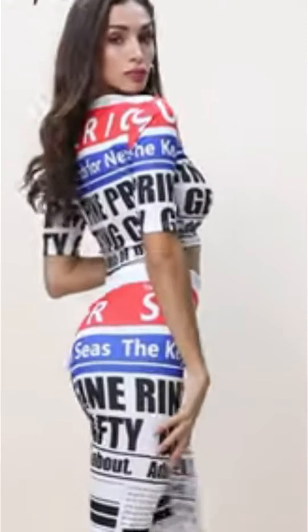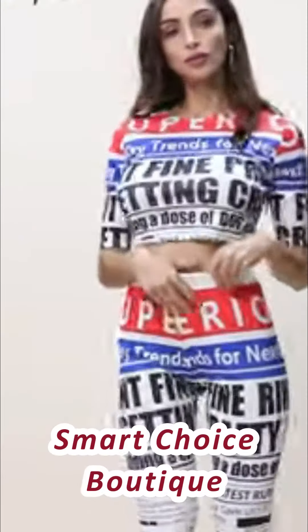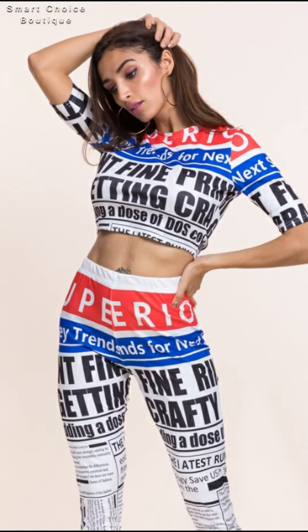Hi everyone, welcome back to our fashion channel Smart Choice. Today's video: must-try suitable bikini for beachwear — two-piece bikini dress ideas.